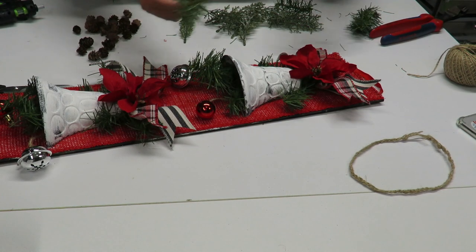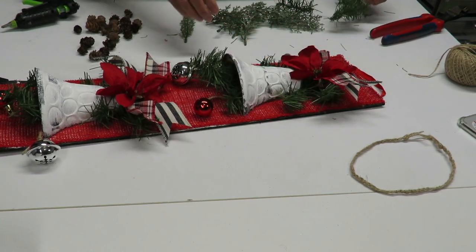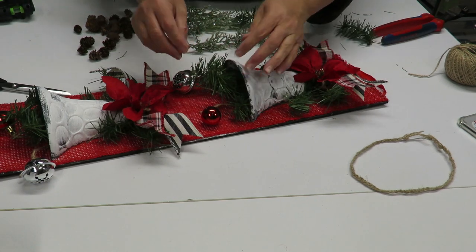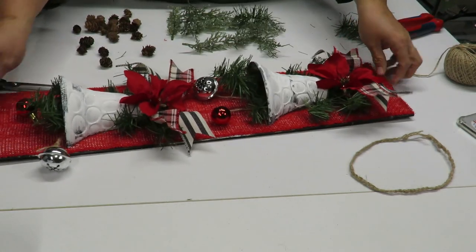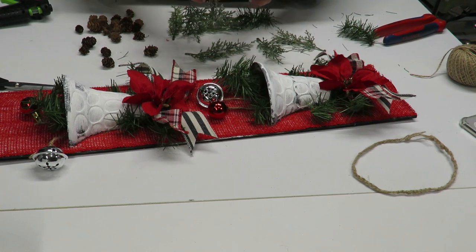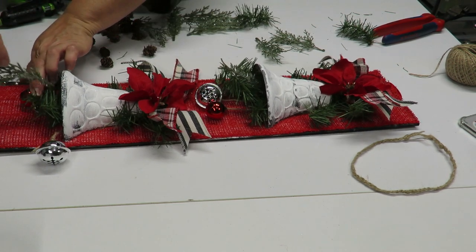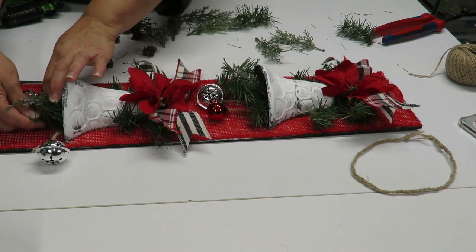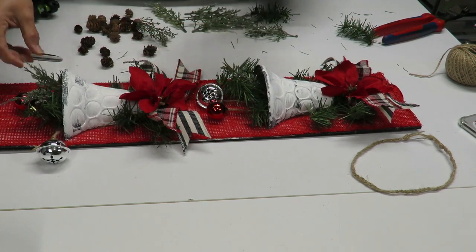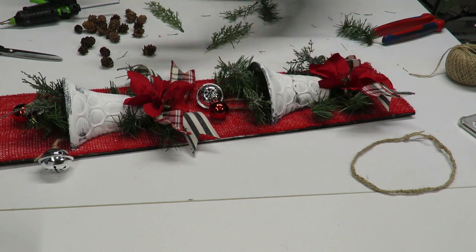I've repeated that step on the other bell as well. Now I'm adding a little more pine for fullness on each side. I'm going to take these beautiful glitter pieces — whatever I do to one bell I do to the other — and get them in there so they look really pretty. This greenery also covers up the little breaks that were on the side of my bells.